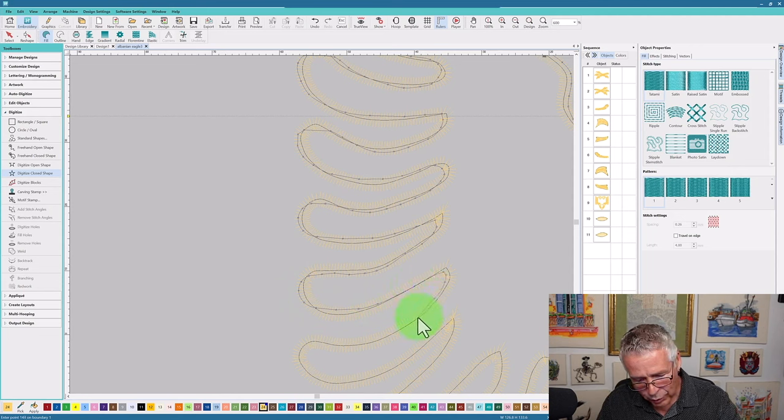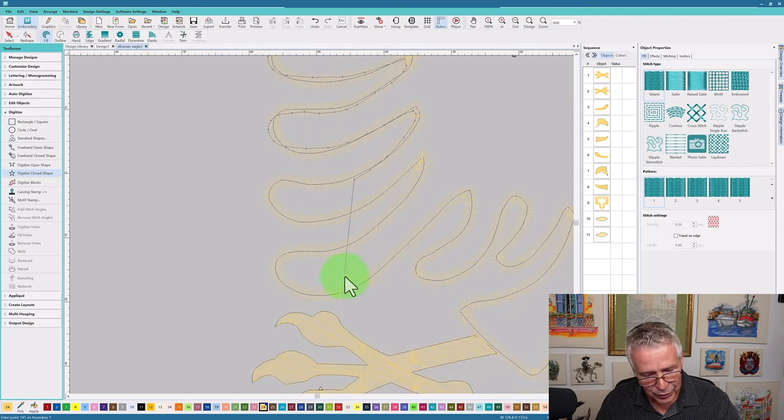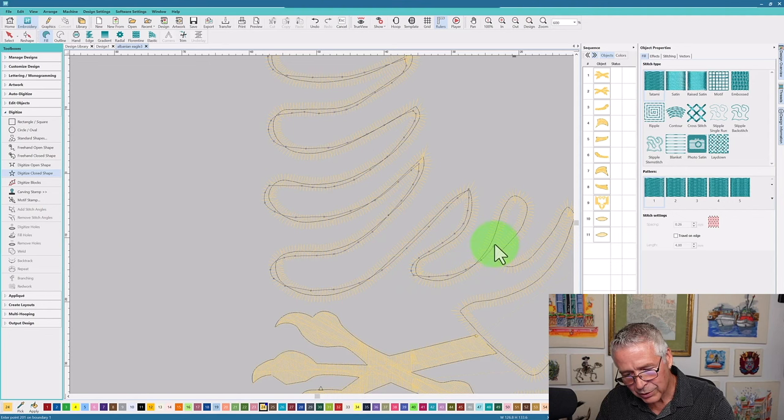It does take some time and practice to learn the art of digitizing, but once you have all those foundational rules in place it becomes repetitive practice — and the more you do it, like anything else in life, the better you get. Nobody buys a piano and a month later becomes a concert pianist; it takes years of practice and dedication. Creating embroidery designs is exactly the same thing. You start with easier designs and as time goes on you get more and more complex.